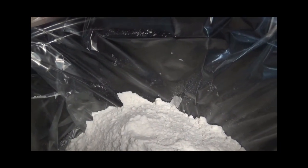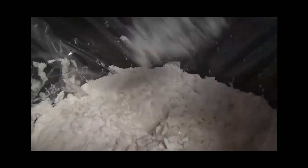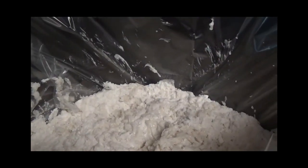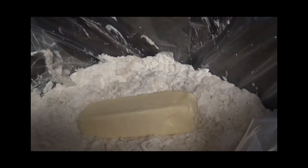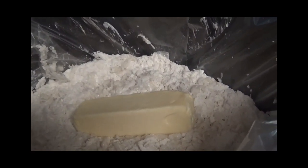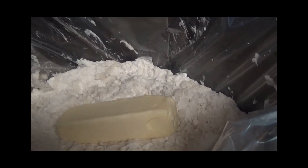We're going to combine it all together, making sure it's mixed well in there. Now we're going to put in the two sticks of butter. After that, we're going to cook on high for two hours, then come back and stir the cake, making sure to scrape the sides and bottom, and cook for another hour.